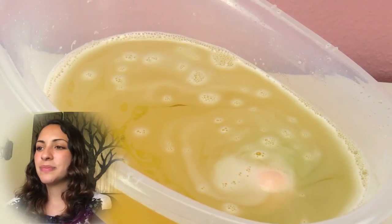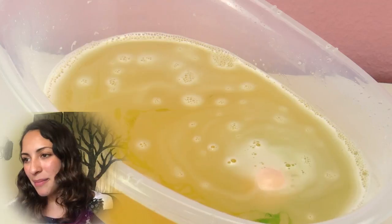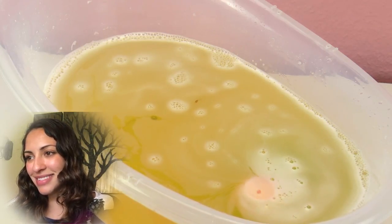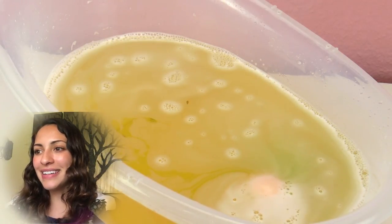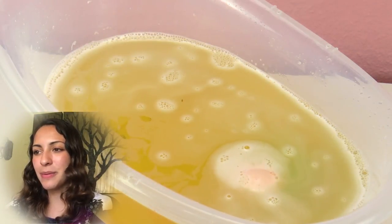I think we need soapy water. So I want to get soap. And look at the bath bomb — isn't that crazy? It's just turning by itself, like spinning. I'm impressed by this, it looks so cool — super cool.